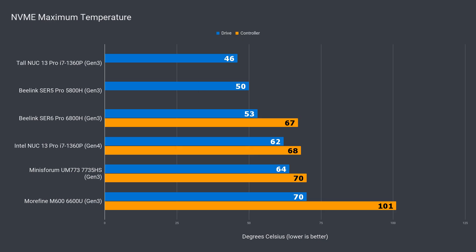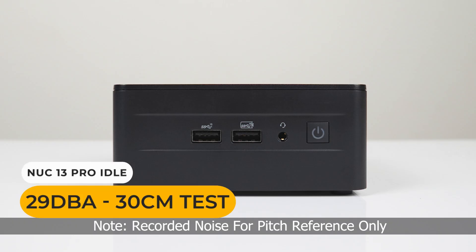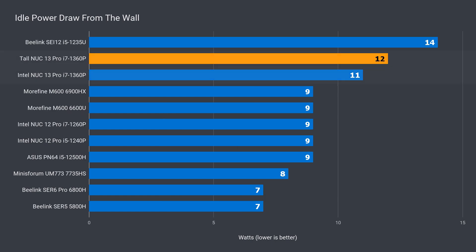The included Kingston Gen3 NVMe drive had no problem staying cool at 46°C max — it won't thermal throttle and it performs okay for a Gen3 drive. It definitely favours sequential read speeds over writes, which aren't the greatest, but it makes up for it with faster 4KB reads, which is more important for a fast operating system. When it comes to noise levels, this tall version was the same under load as the i7 NUC 12 Pro and slightly up over the slim I reviewed earlier. Intel NUCs aren't quiet mini PCs, but that's not surprising when the max power draw can go as high as 99 watts.